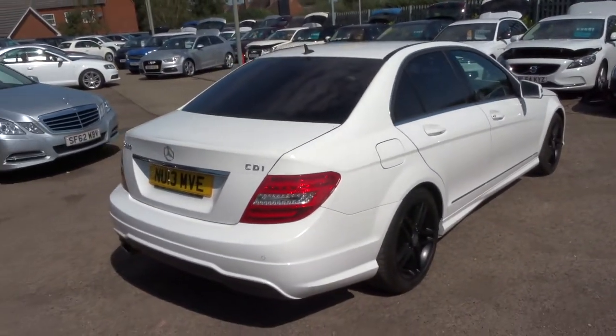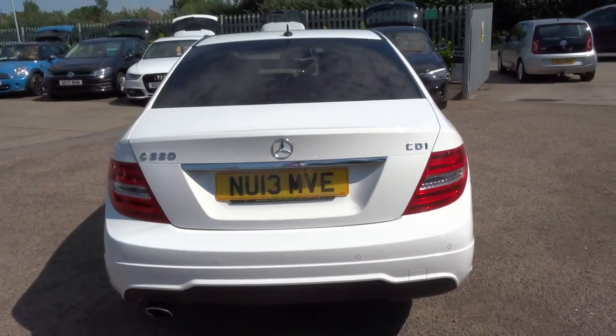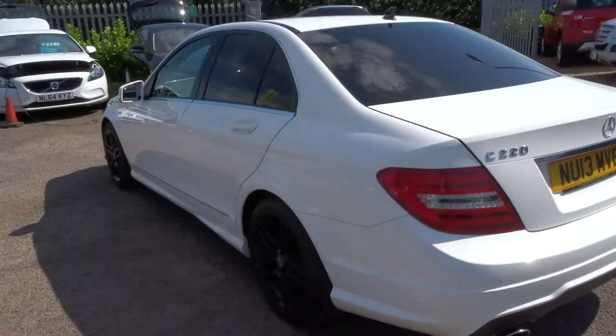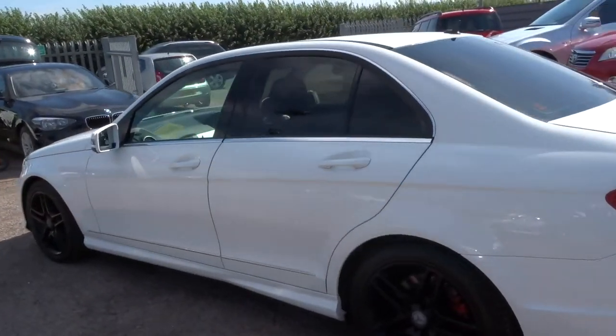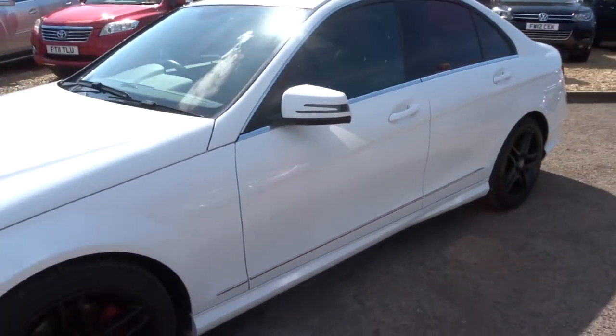There's plenty of spec on this car — I'd recommend having a look at the spec underneath this video and the photos. It is a diesel. It's done just over 36,000 miles — very low mileage. This is a manual; you often find that these are autos, but this is not.